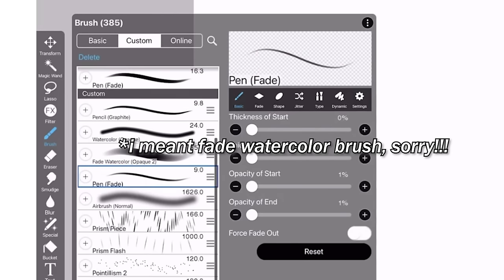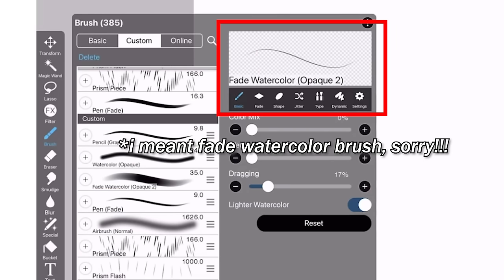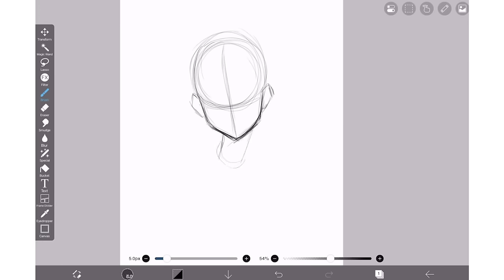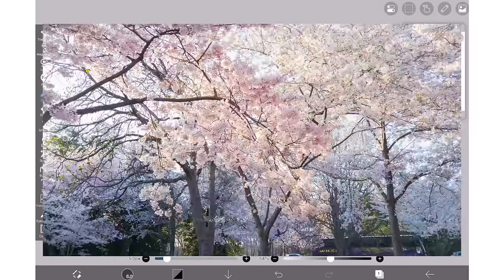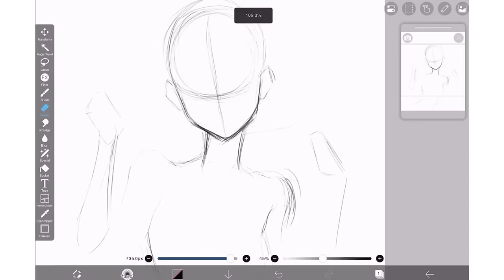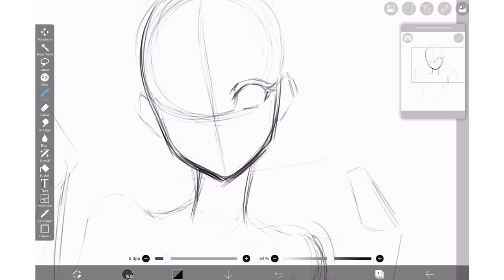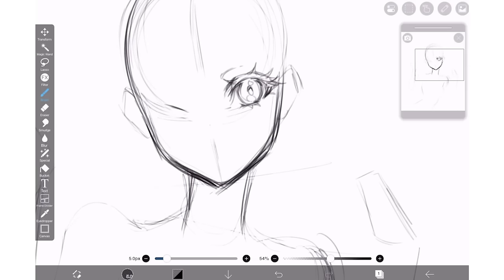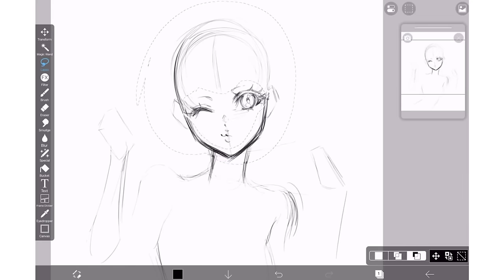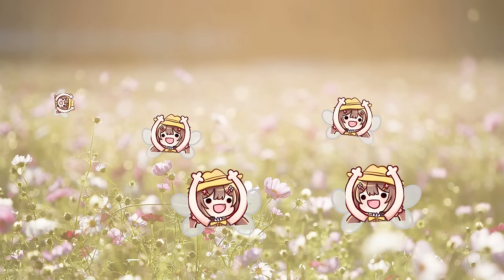I'm going to use the pen fade brush for my sketch. It's a good little soldier of a brush that lets me pack on more weight as I keep the opacity low. Today I'm drawing Sakura Miku to celebrate Hanami season, since the cold winter is coming to an end and spring is making its way into the world with the arrival of warm sun, flowers, and birds. Just the other day I was so happy to see the bees are back, fluttering about.